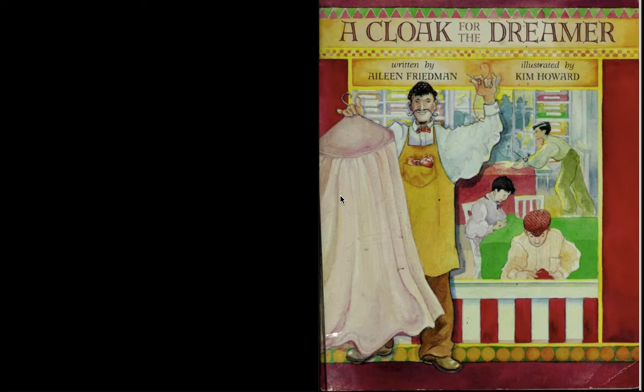And that's what we're thinking about today as we read this book, A Cloak for the Dreamer. After we read this story, we're going to look at our Seesaw activity for today. Your activity won't be tessellations, but it will be another activity with these polygons, with these shapes. So let's get started and read A Cloak for the Dreamer. We're thinking about tessellations as we read — a pattern that repeats over and over and has no gaps and no overlaps. A Cloak for the Dreamer by Eileen Friedman.